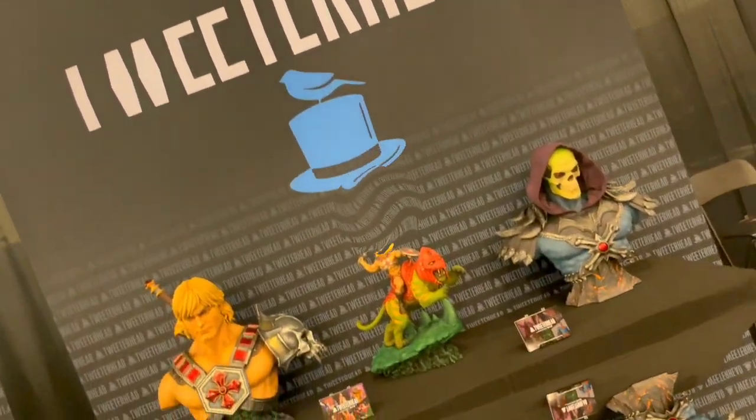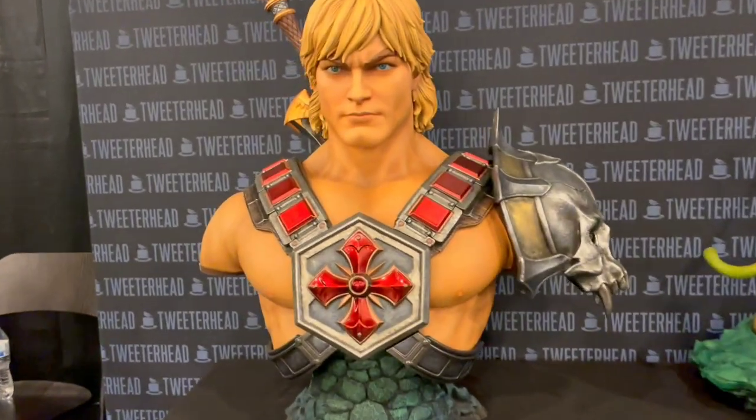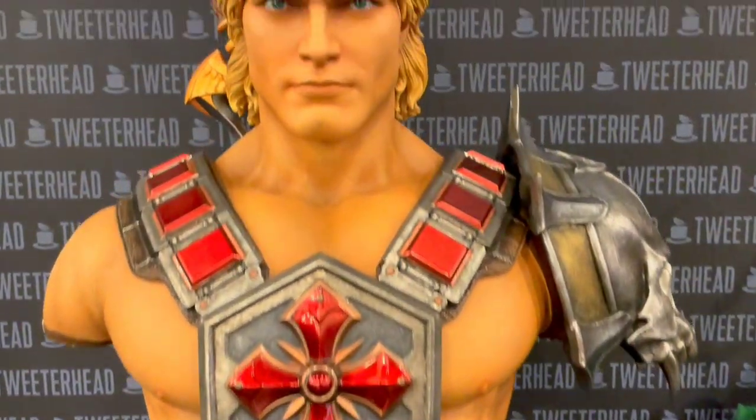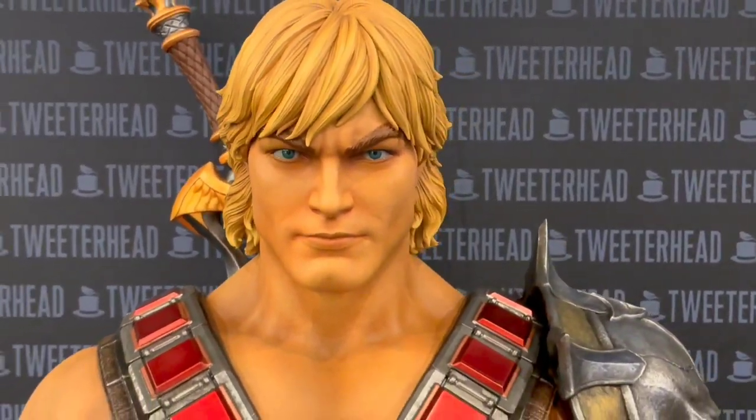Hey guys, we are at Twitterhead. And that's the new He-Man bust — it is beautiful, as expected.